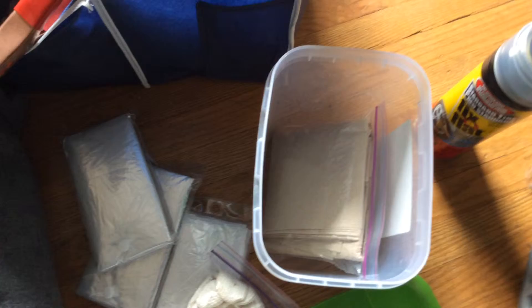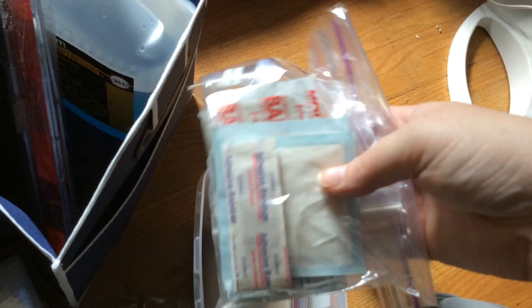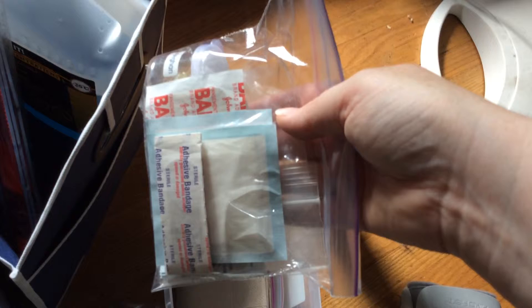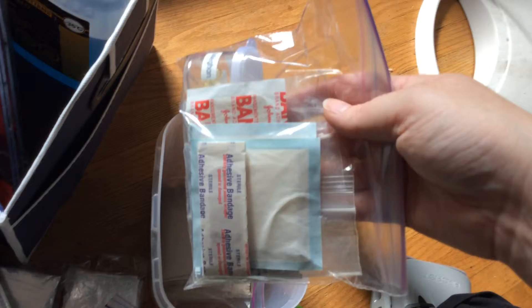I also put a bag of band-aids and gauze and stuff — it's in the side here for easy access. I've got different sizes of band-aids, some gauze, and all that kind of stuff, because it seems like I'm always the first responder when people get into accidents. What I do need to do though is get some more medical gloves to be able to help somebody out just in case. I don't have CPR training yet, but I really want to take it.